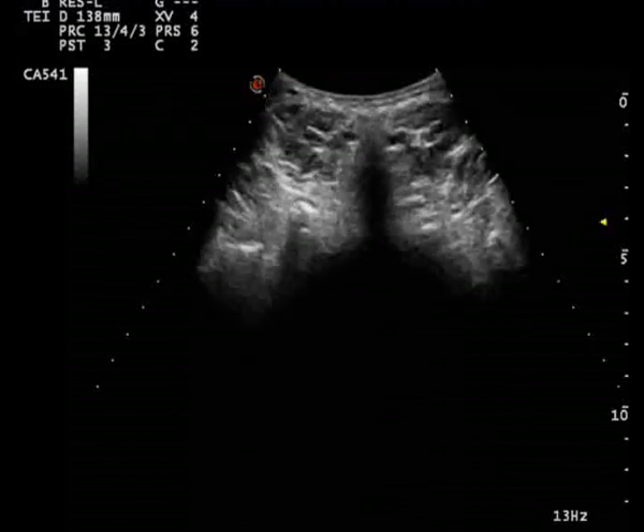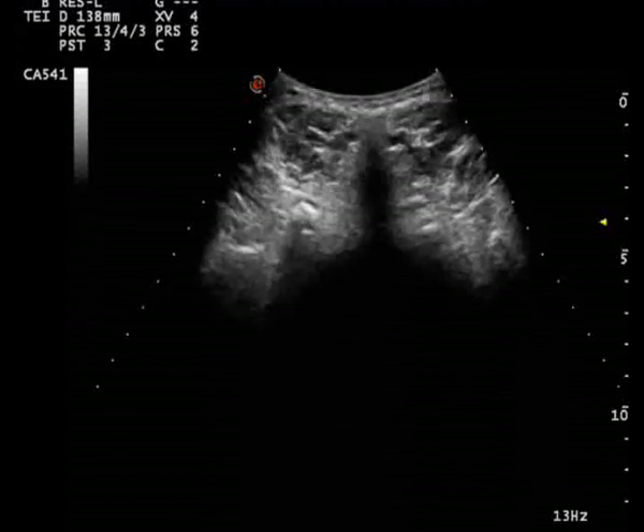The fluid distribution of the injected material can be seen easily on the ultrasound screen.